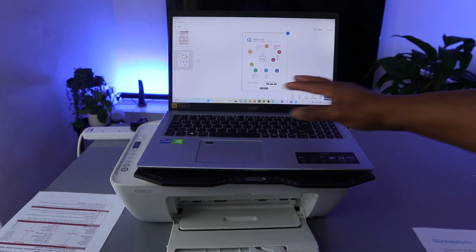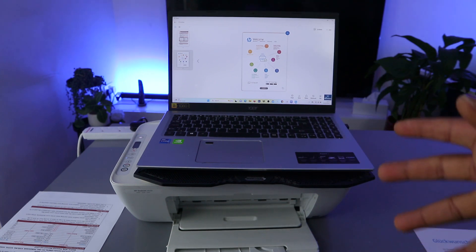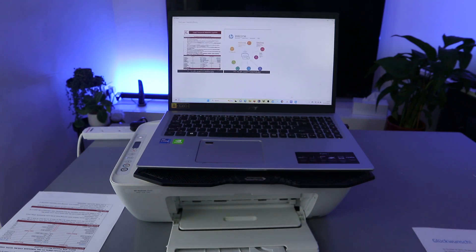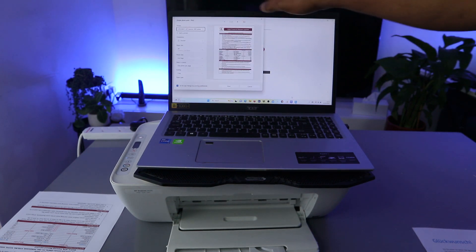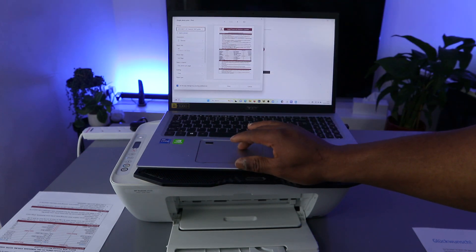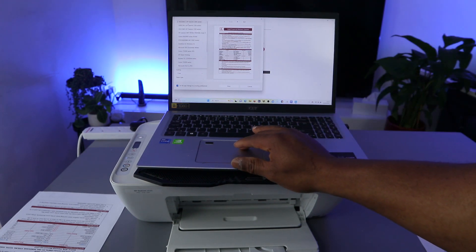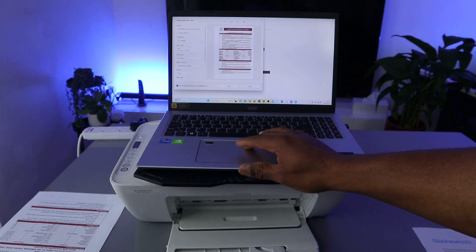This is the document we scanned. If you want to print this document, select Print. Give it some time for the document to be ready. Make sure you select the correct printer — the HP DeskJet 2600 series. Scroll down the printer list and select the correct one.